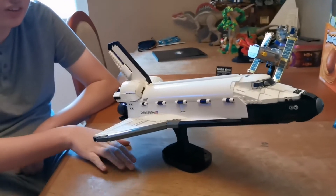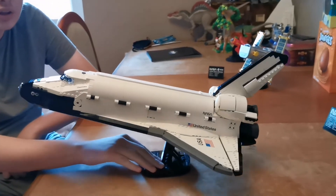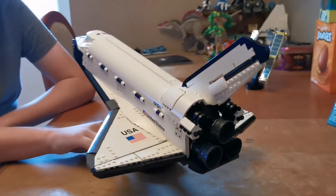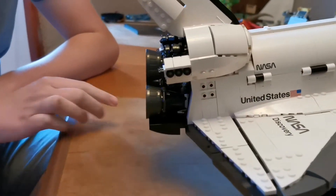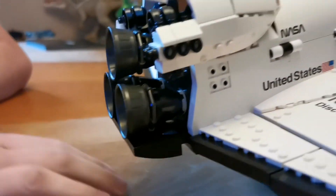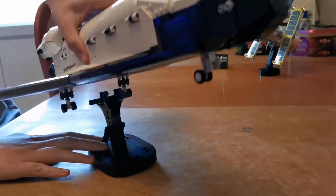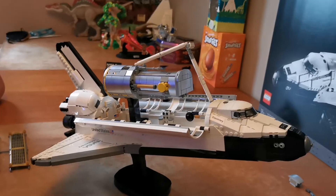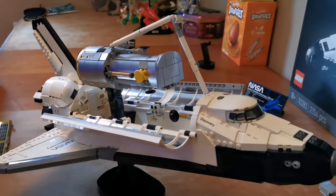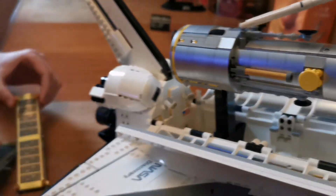Here it is completed on its stand. When you push this bit here it releases the landing gear. Here's the shuttle with the Hubble telescope in the cargo bay. It stands on this black stand right here, and you have to take off the solar panels.